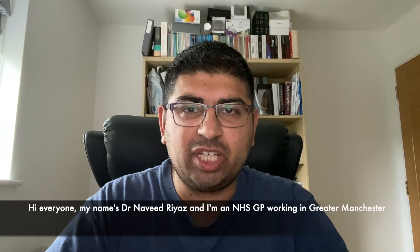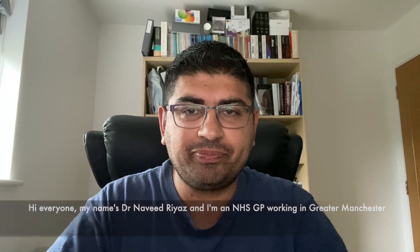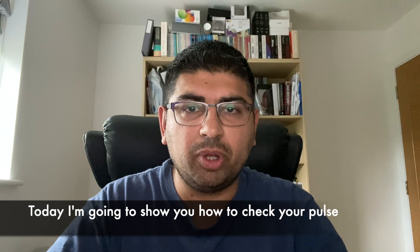Hi everyone, my name is Dr Naveed Riaz and I'm an NHS GP working in Tameside in Greater Manchester. Today I'm going to show you how to check your pulse.